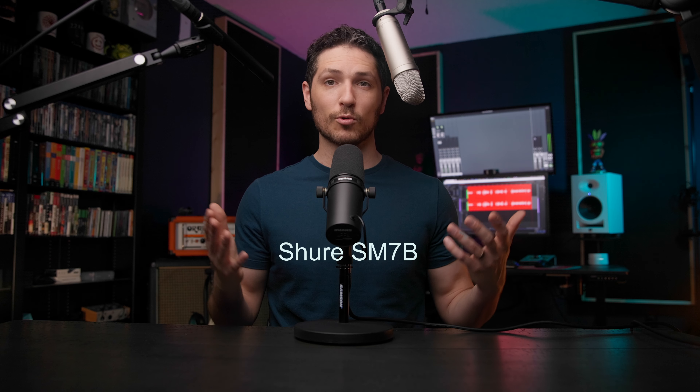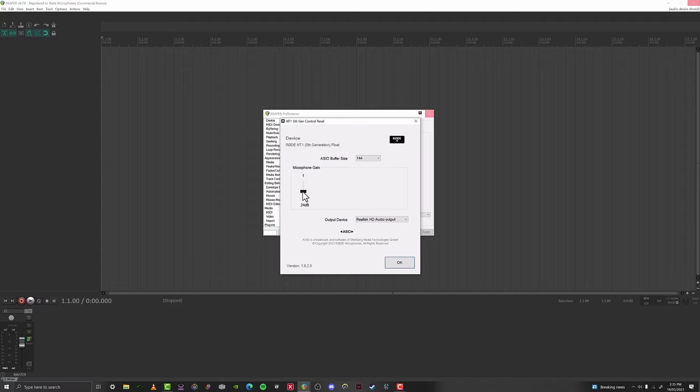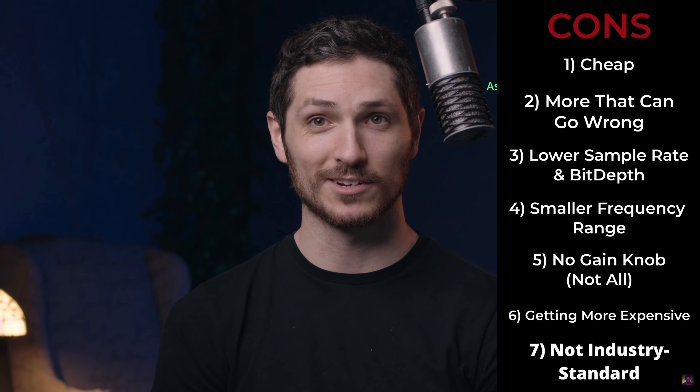Why would you choose an XLR microphone over a USB microphone? A USB microphone doesn't even require an audio interface, so doesn't that mean it will be easier to use? Well, not really. If you don't get a USB microphone with a gain knob on the microphone, setting your gain properly before you start recording — which is one of the most important parts of recording audio — means that you now have to dive into the audio settings within your computer to adjust your levels. It may not sound like much, but it can actually get really annoying after a while.